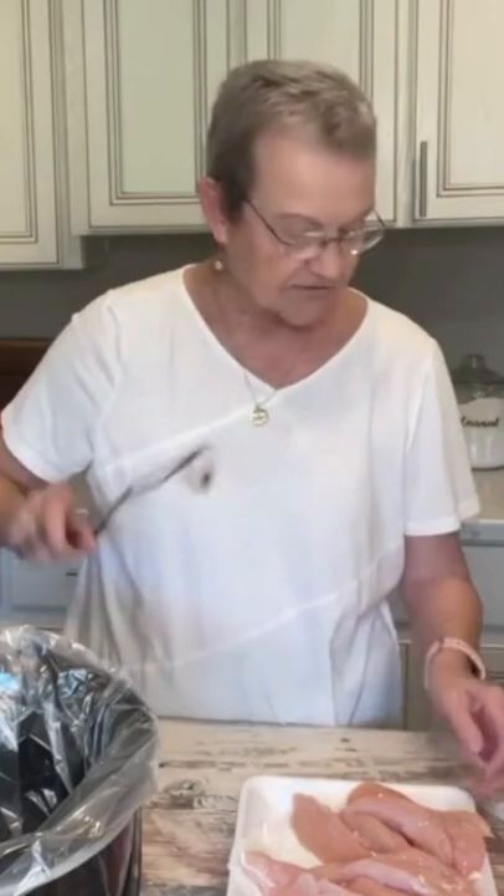The recipe calls for two pounds of chicken tenderloins. Put one container of Sweet Baby Ray's Buffalo Wing Sauce. These have been in my crock pot for six hours on low.